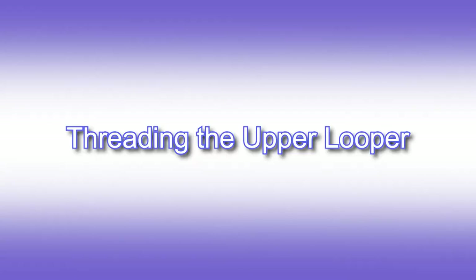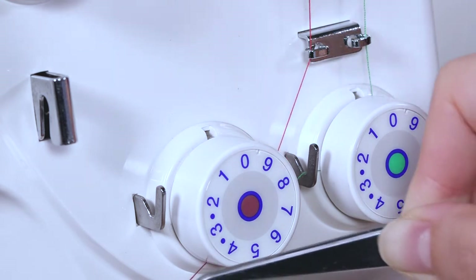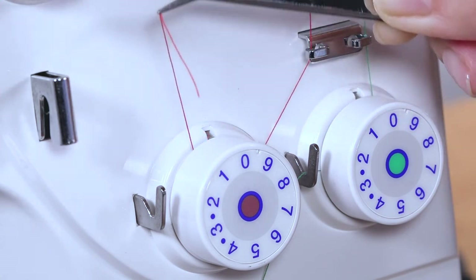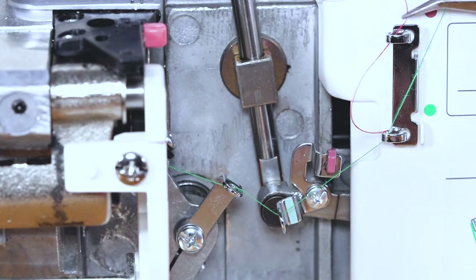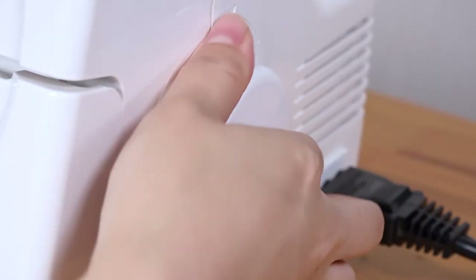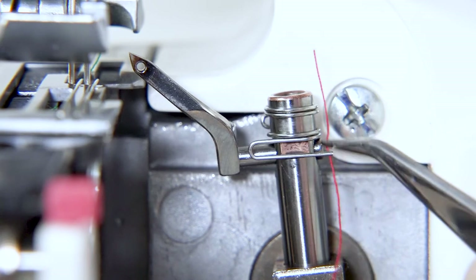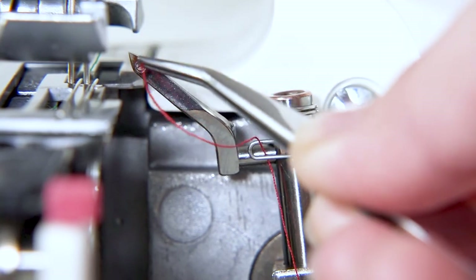Pass the thread through the eye of the looper and pull towards the back. Threading the upper looper. Lead the second thread towards you through the guide and under the tension disk. Check if it is inserted correctly. Pass the thread over the guide and through the next two guides marked red. Turn the balance wheel towards you to lower the needles. Insert the thread behind the wire thread guide.